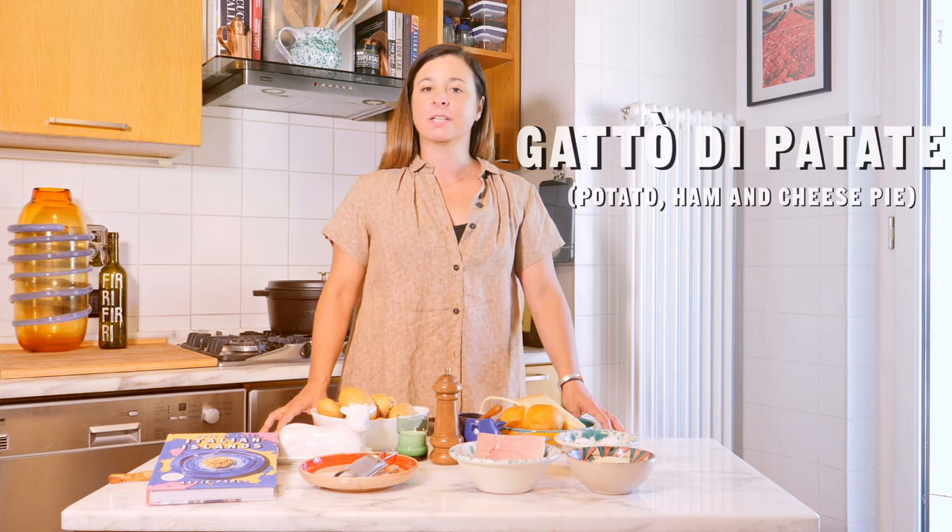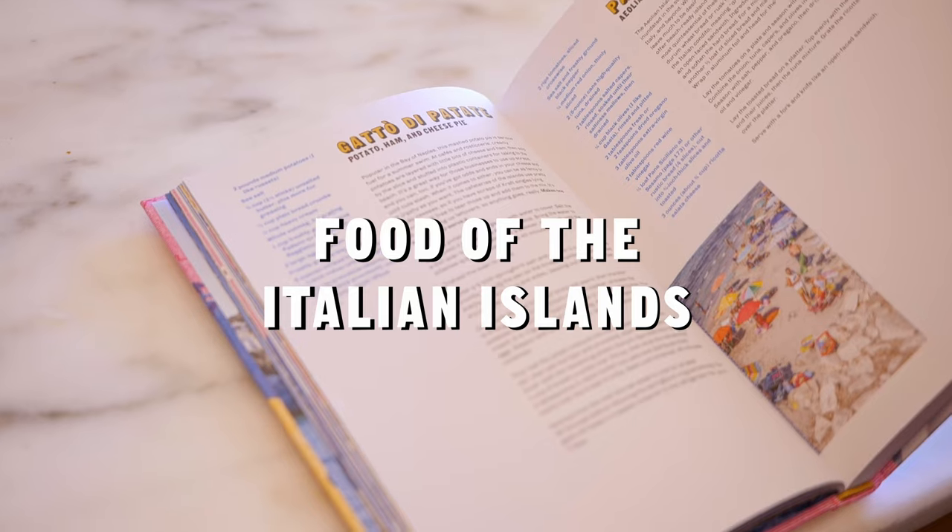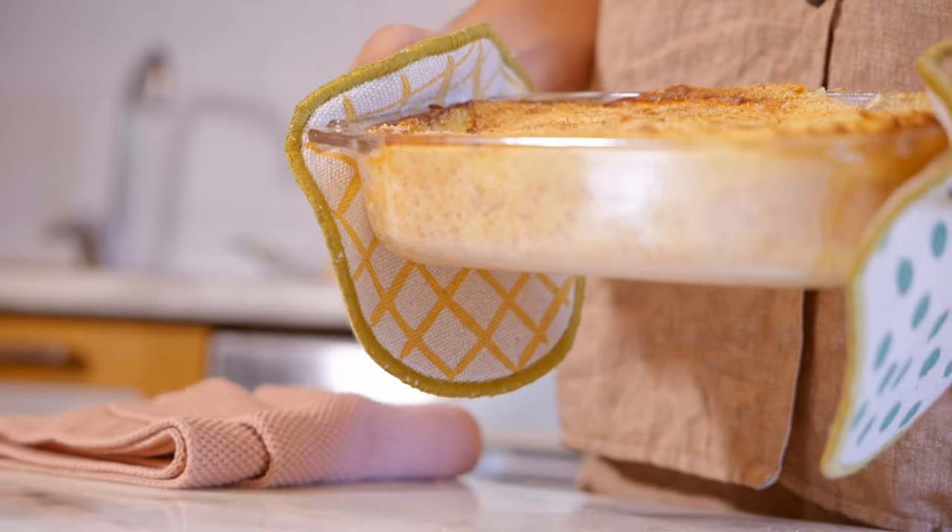I'm Katie Parla and today we're going to be making gâteau di patate from my book Food of the Italian Islands. Gâteau di patate is a mashed potato cake, for lack of a better translation. It's from the Neapolitan metropolitan area and archipelago.